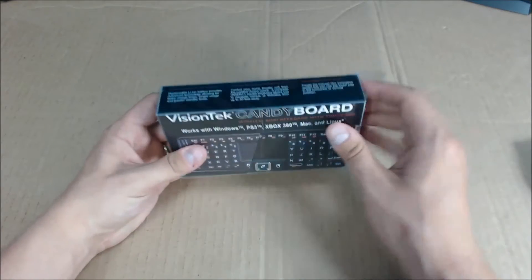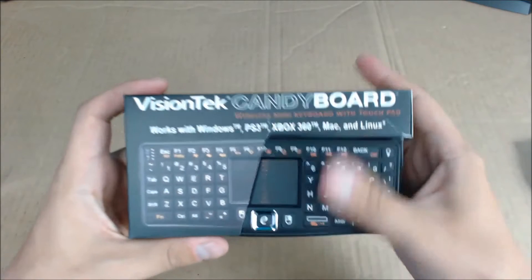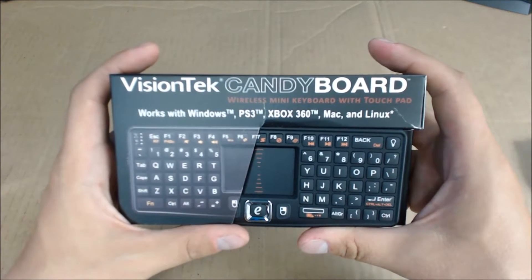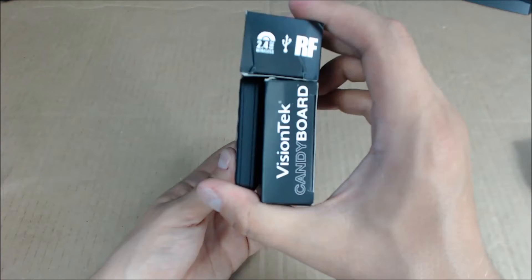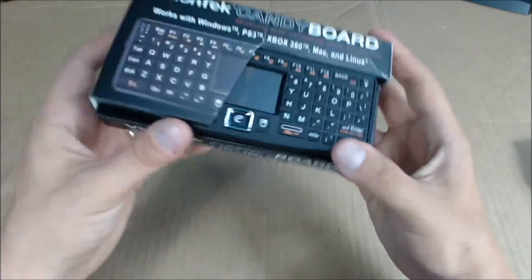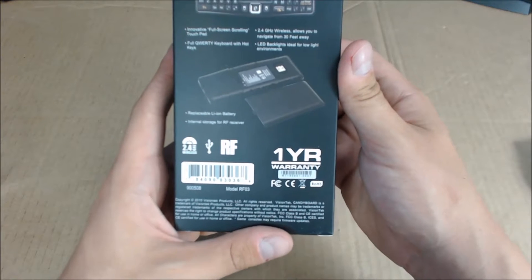Alright, so here it is — the Candy Board by VisionTek. Just take the box off, now we can look at the in-packaging inside. It says it works with Windows, PS3, Xbox 360, Mac, and Linux. It's a wireless keyboard with touchpad, 2.4 gigahertz wireless USB, RF — radio frequency.